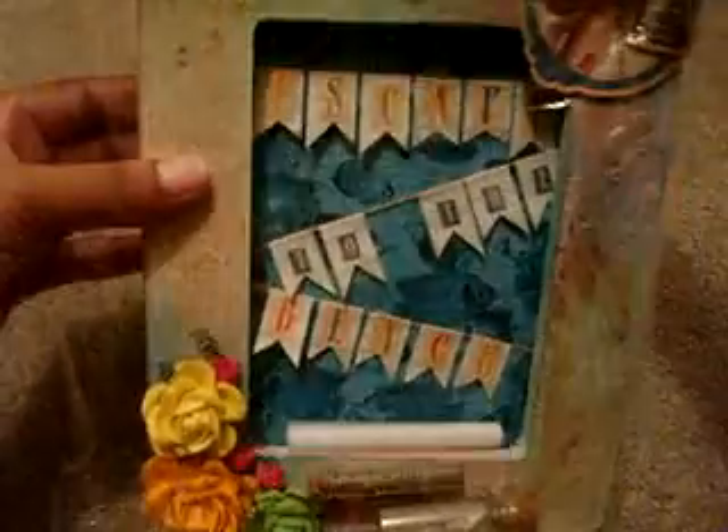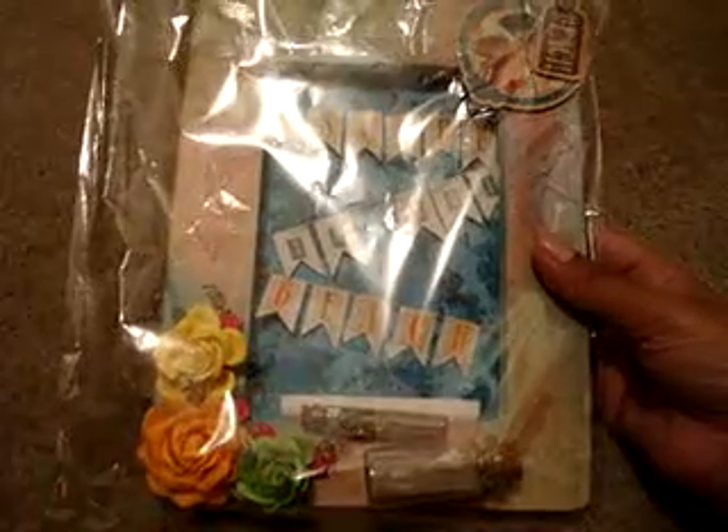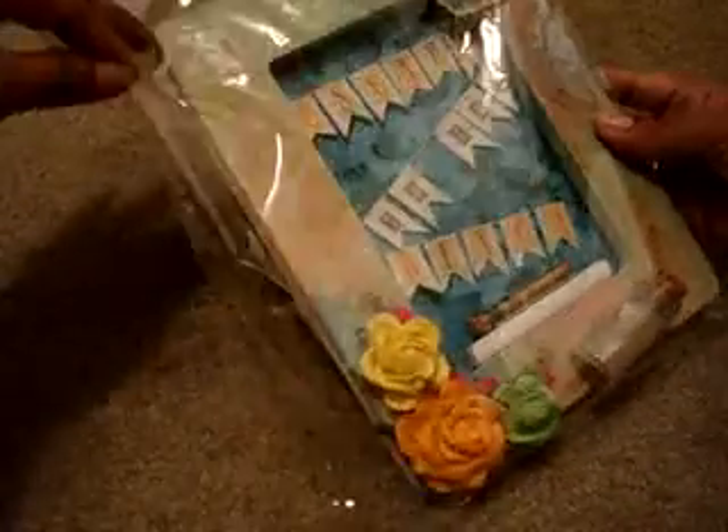It had to be a beach theme, and it was an altered frame. I had already opened the package, but I didn't really look because I was in a hurry. I noticed that the little things came off.